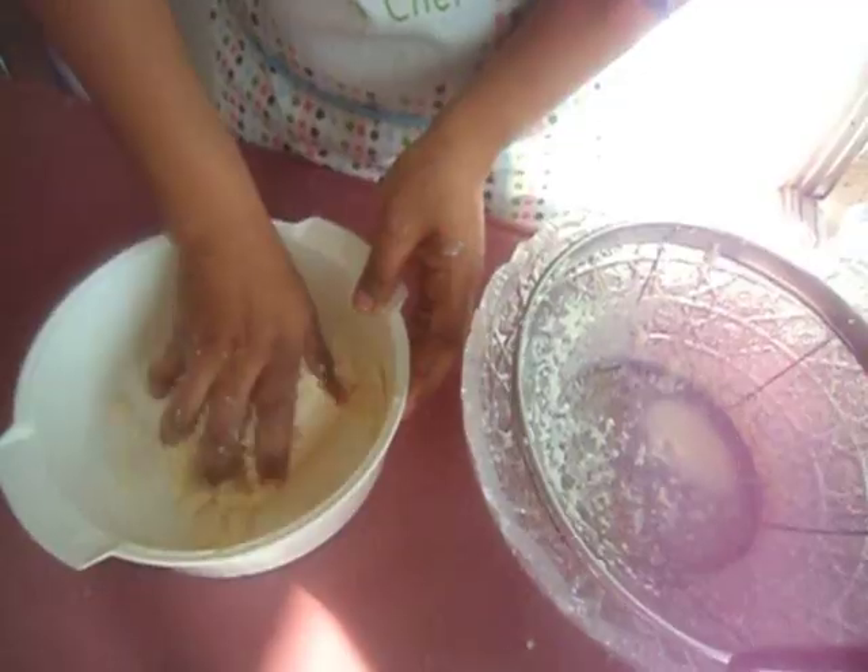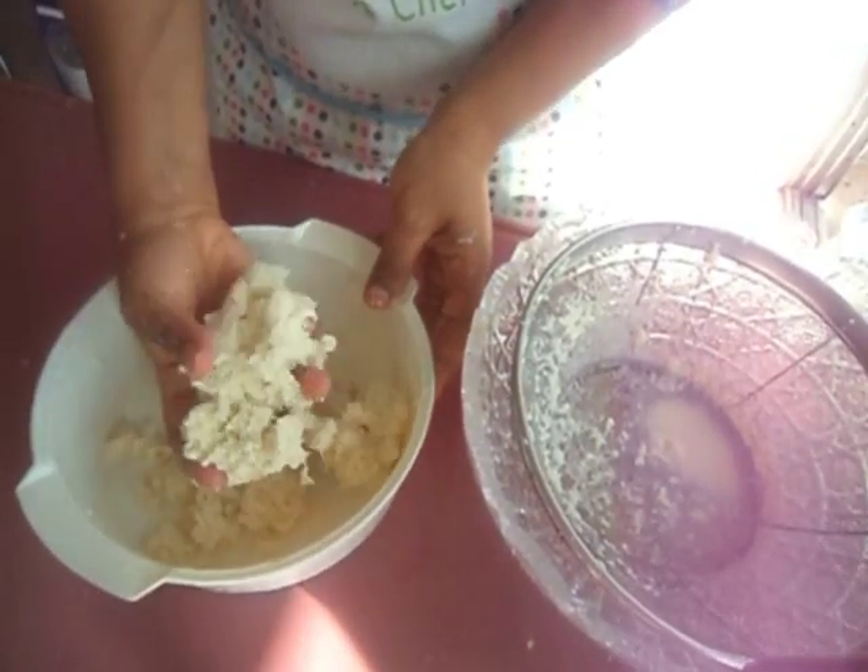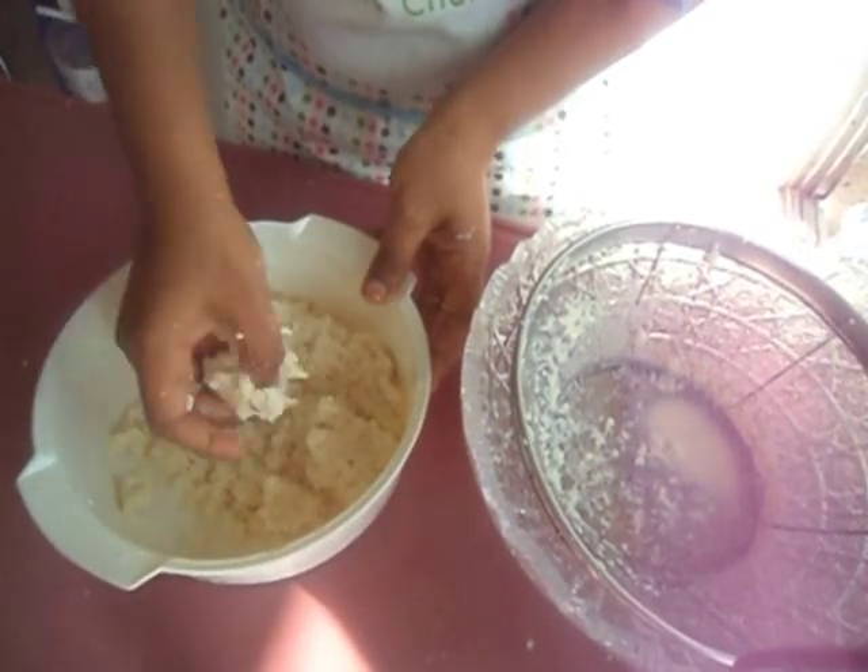Now add a pinch of salt and mix very well. Then form some small balls with the grated cassava.